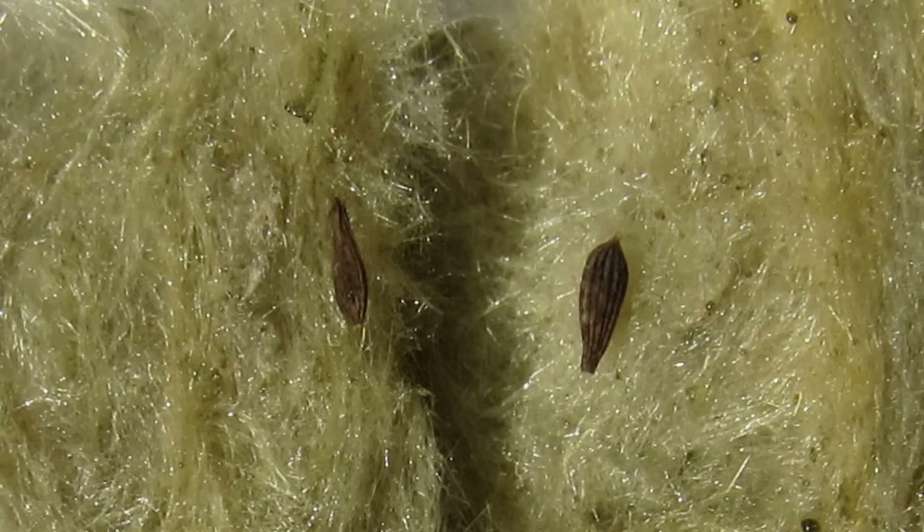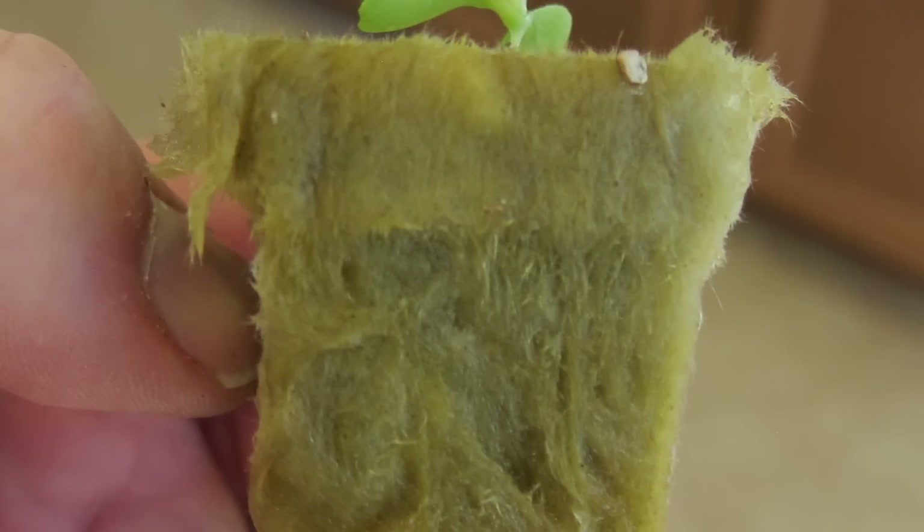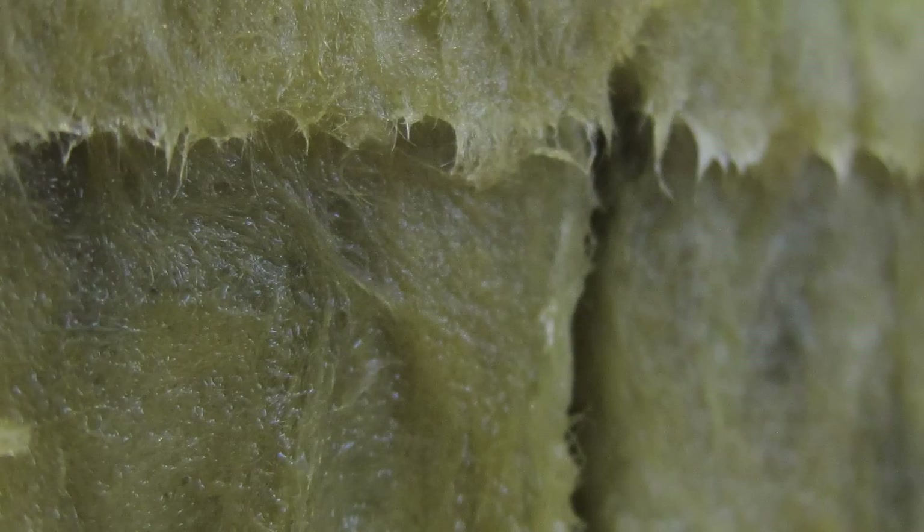Holding both moisture and air is really important when starting seeds or growing plants. You don't want something that holds too much water and not enough air, because you'll drown your plants. And you don't want something with too much air and not enough water, because they'll dry out and die. Rockwell has a great property of doing both of those things.